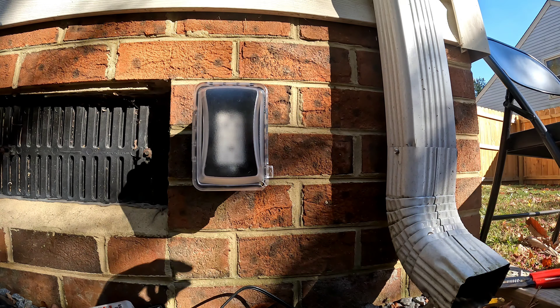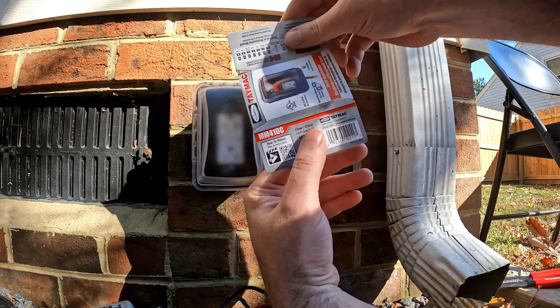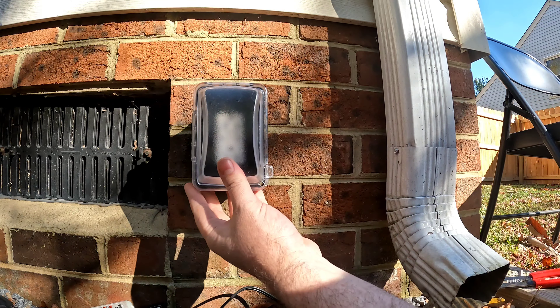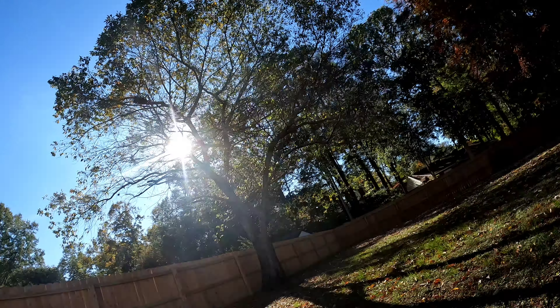So there we go — this is the Enco 20-amp GFCI outlet and the Hubbell Tamac MM410C clear polycarbonate cover. That's it for this one — a quick review and install of the two products. Links in the description as always. Thanks for watching.